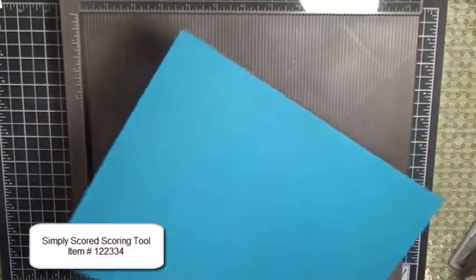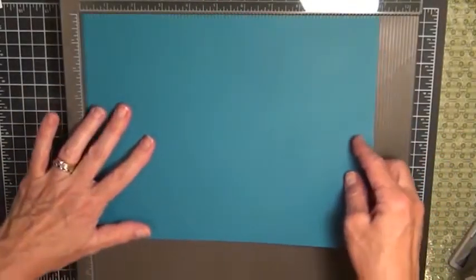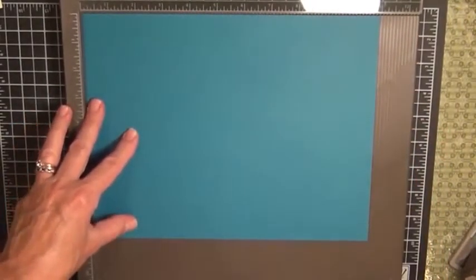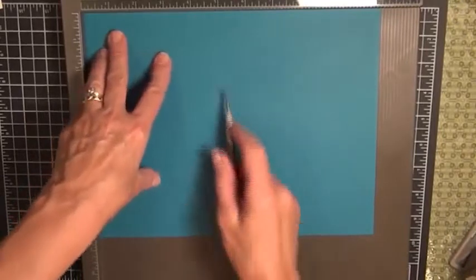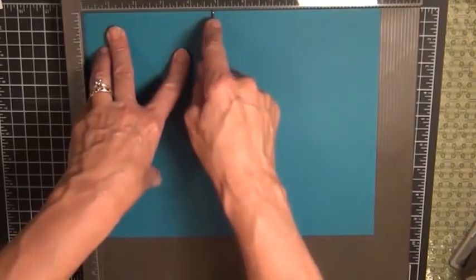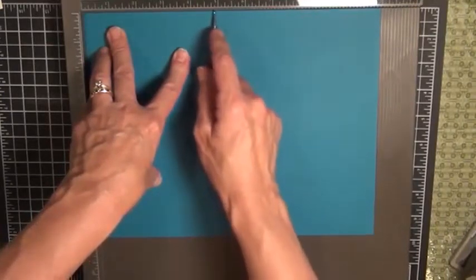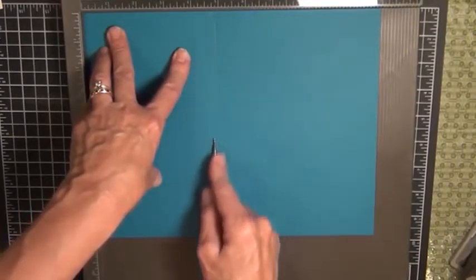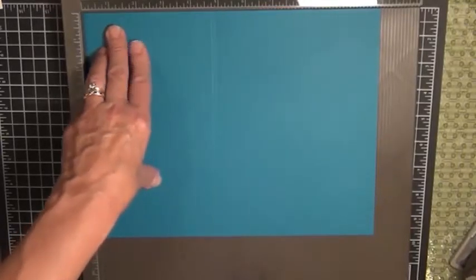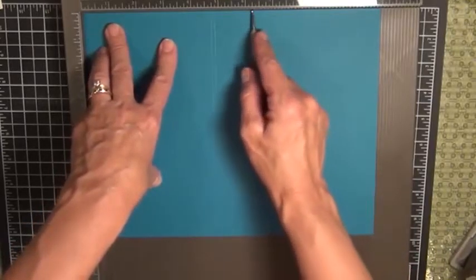We're going to start by putting the long edge to the top of the scorer — this is the 11-inch edge — and we're going to score at four and three quarters. Line it up with your tab right here at four and three quarters, and also at six and a quarter.